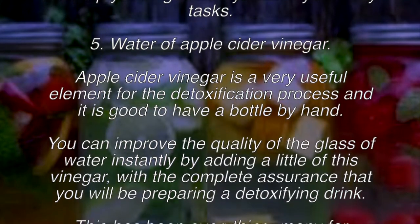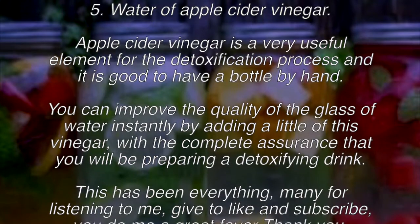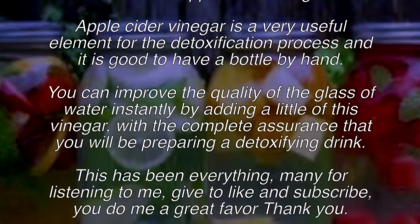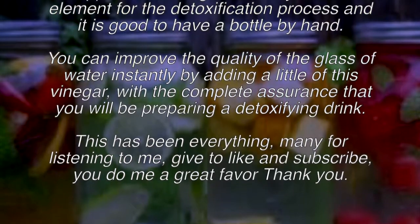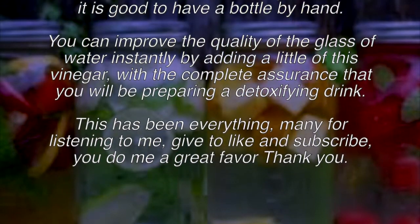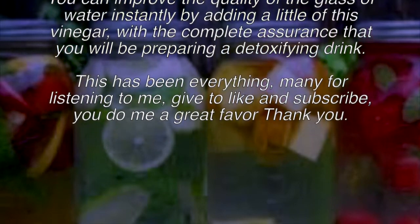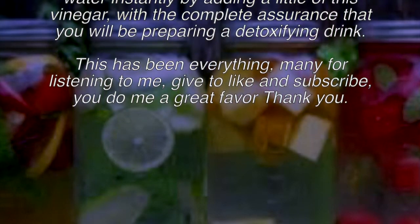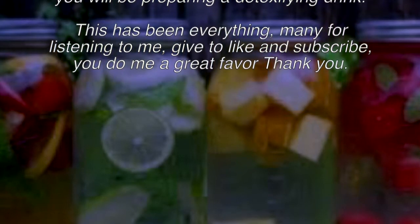Recipe five: apple cider vinegar water. Apple cider vinegar is a very useful element for the detoxification process and it is good to keep a bottle on hand. You can improve the quality of your glass of water instantly by adding a little of this vinegar, with complete assurance that you are preparing a detoxifying drink.